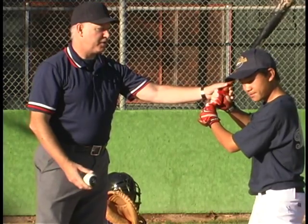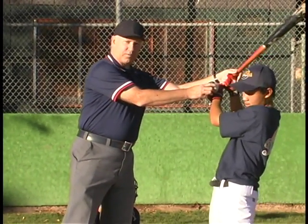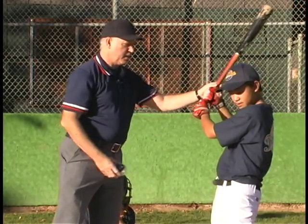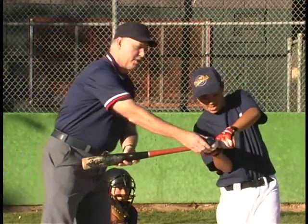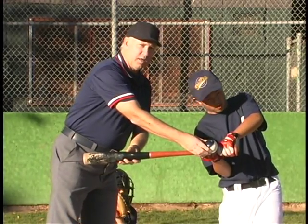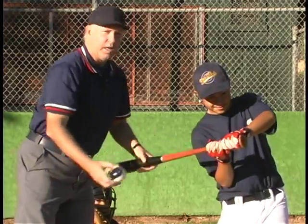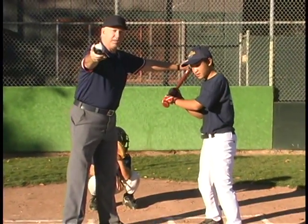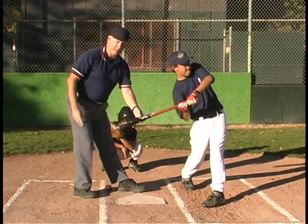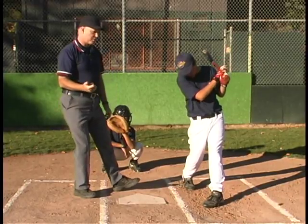If he's trying to avoid the pitch when it hits him, he gets first base. However, if he's swinging at the pitch and it's an inside pitch that hits him on the knuckles, now it's a dead ball but it's a strike. It doesn't matter if it hits him on the hands or any other part of his body — if he's swinging at the pitch, it's a strike.